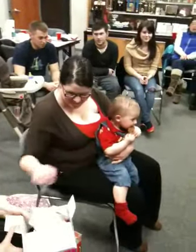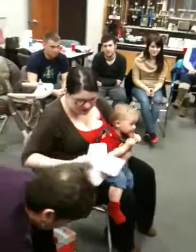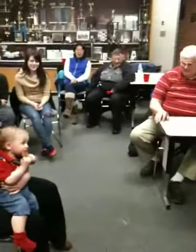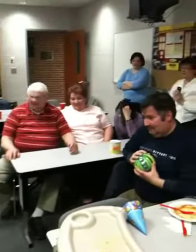Oh, there goes the ball. Found a replacement. Oh, I'm sorry — it looks like a turkey. You're right. Look at the bright colors.